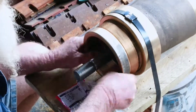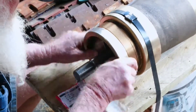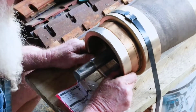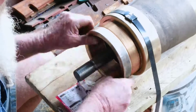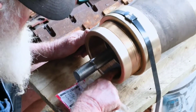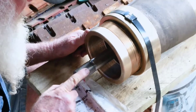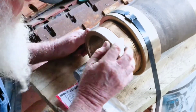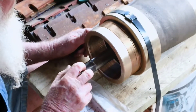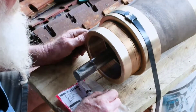Reasonably simple job but it's come up really nice, so it threads up beautiful. It's a right hand thread on the external, but the internal on this one here is a left hand. Some of these are left hand here and right hand there, so when they spin they don't undo.